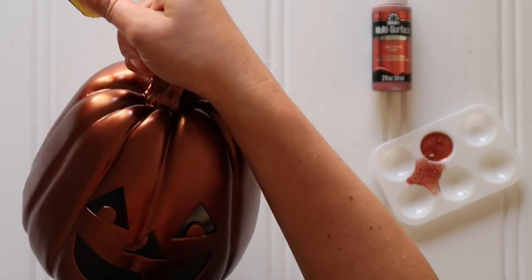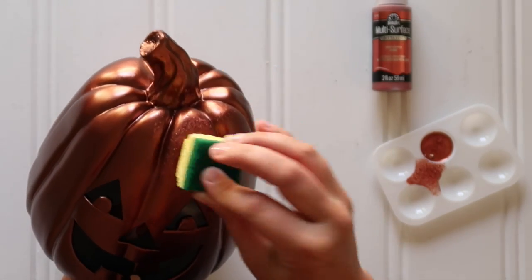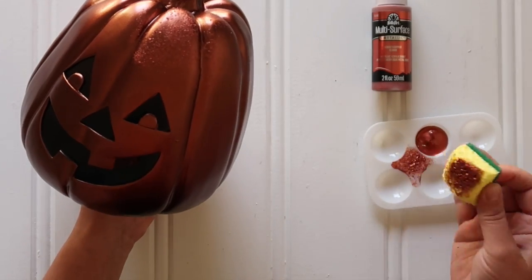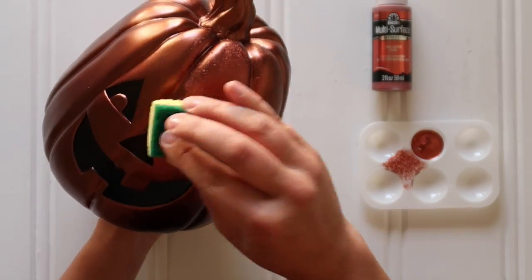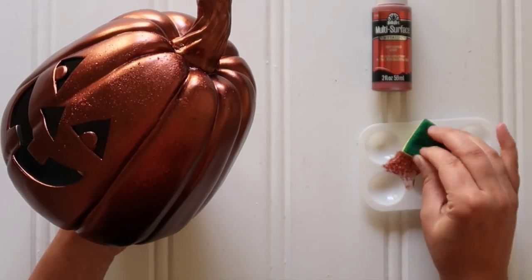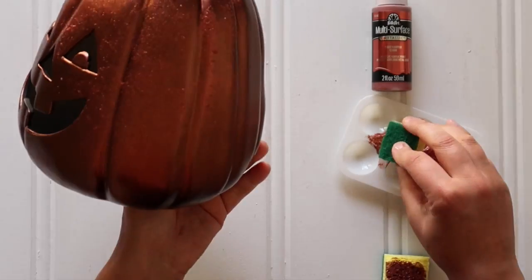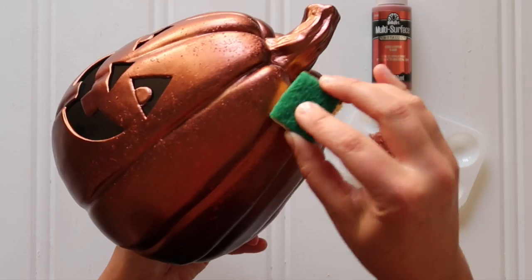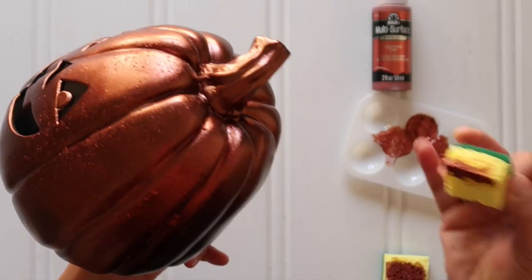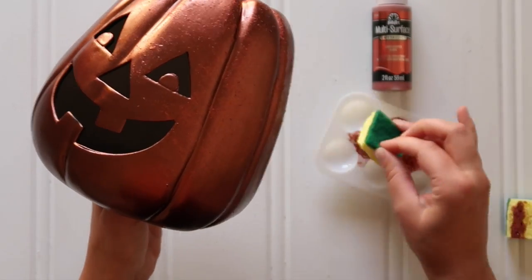I used Folk Art multi-surface metallic paint in copper — so the base coat was antique copper, and now we're going in with copper, which is just a tad lighter. I just used a pouncing motion, dabbing with that sponge all the way around the pumpkin. I liked having those rounded corners on the sponge so I didn't get hard edges while pouncing, but it did make it a little tricky to get into the grooves. So I just cut a smaller piece of sponge to get around the stem and grooves.